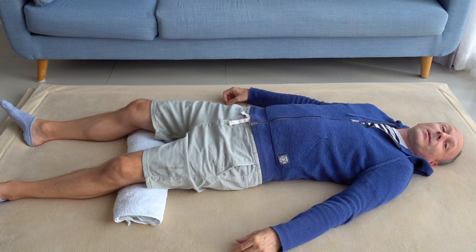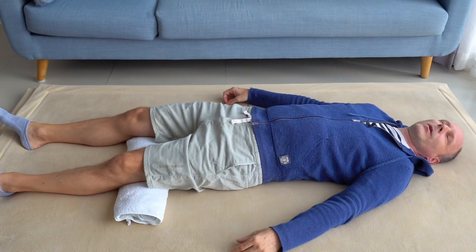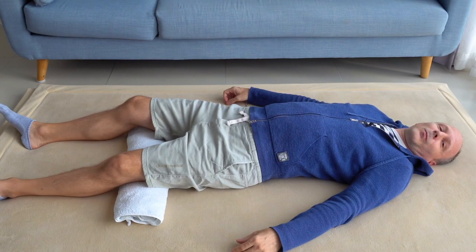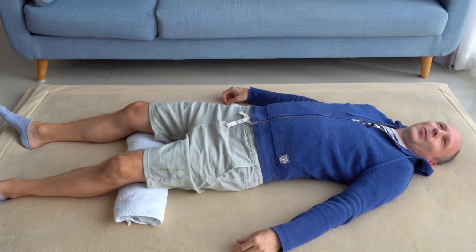You can even do this in sitting — in your car or on public transport — and play with your knees to move your pelvis.